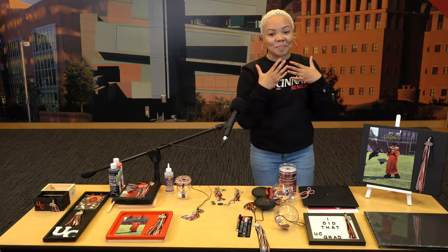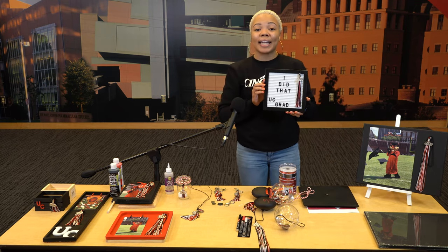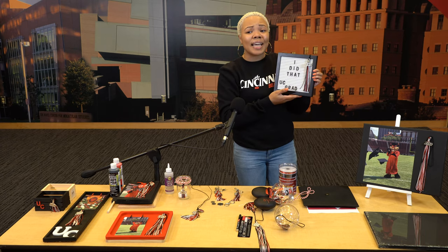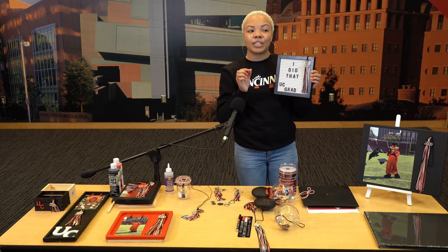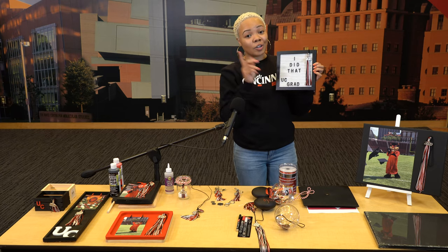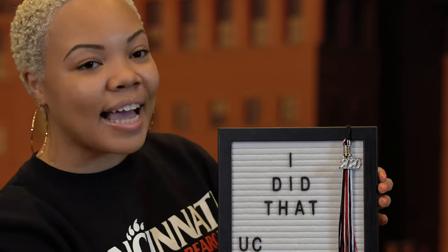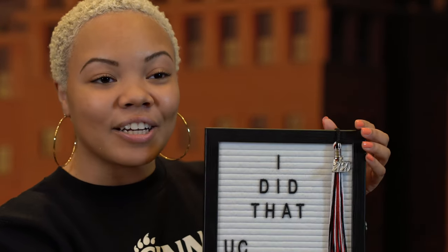Now let's look at my favorite thing — the letter board. Everybody and their mama has this in their dorm room. A cute thing you can do is create your own unique message, because you graduated college. A nice message I like to say to myself is, "Girl, you did that." So I did that — UC grad. Make sure you go ahead and put the tassel off to the side. Grab that handy dandy tacky glue and you're good to go.